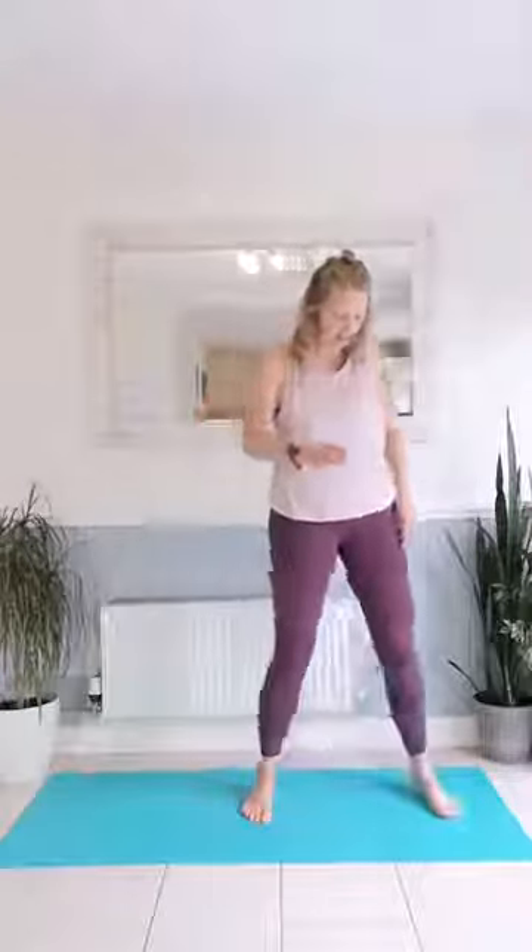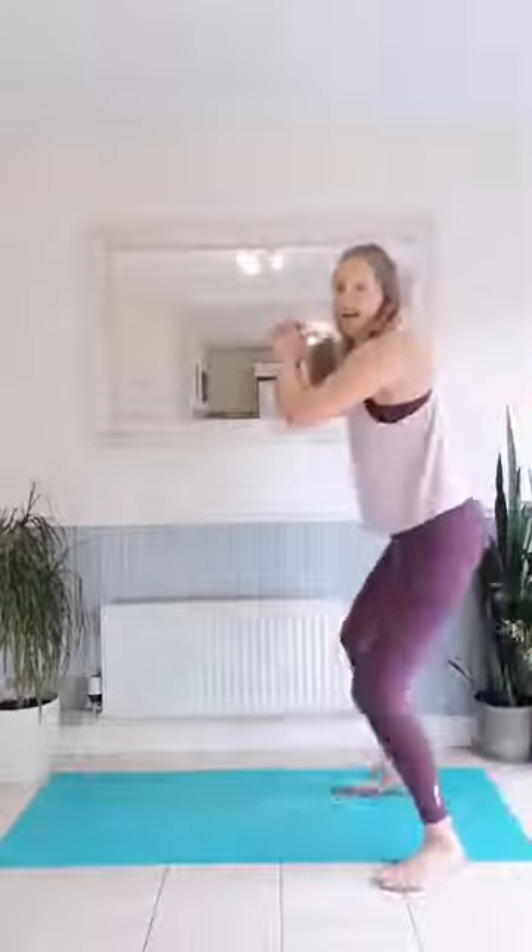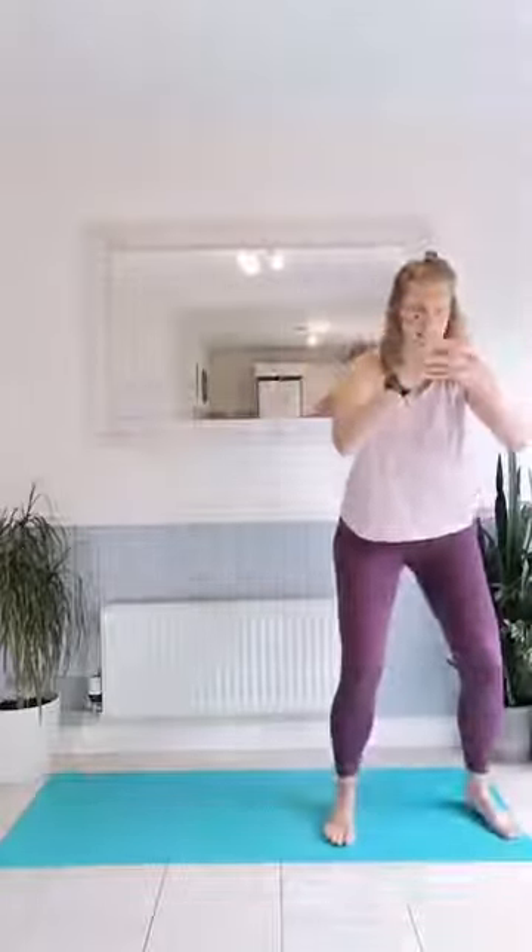We'll do some glute activation now, like we always do — we can do side steps, really good for glute activation. Lower yourself down slightly; I'm not very low at all, we're not going into a squat, just lowering down. We're going to step together and cross. Just a couple of these together.